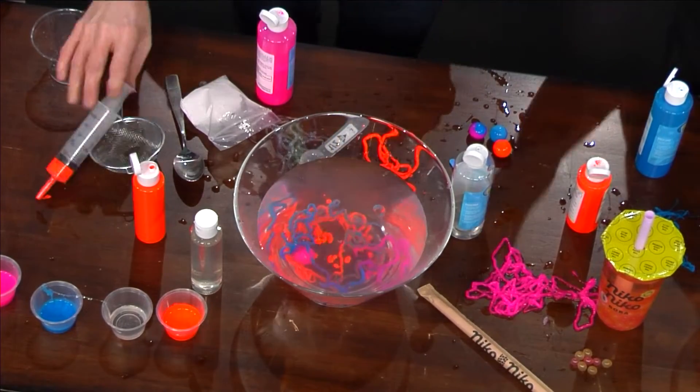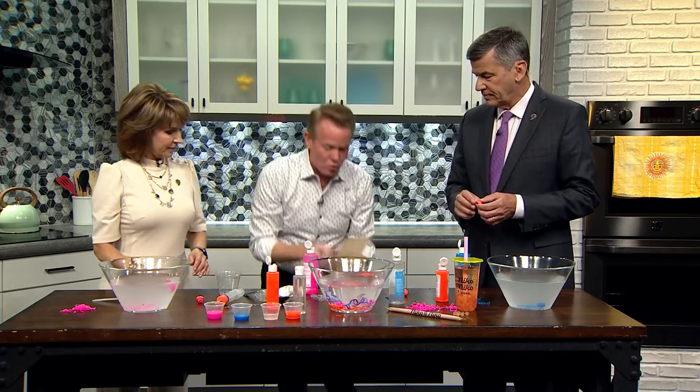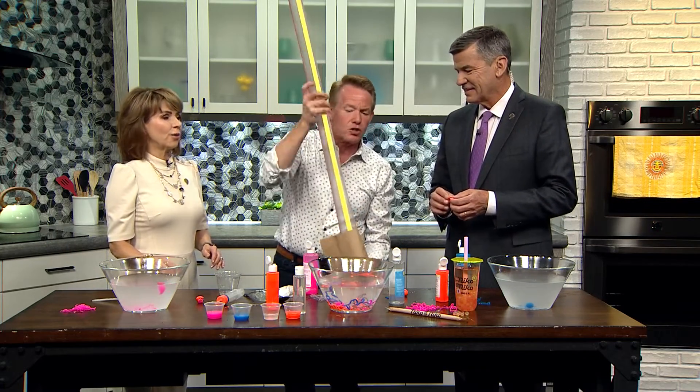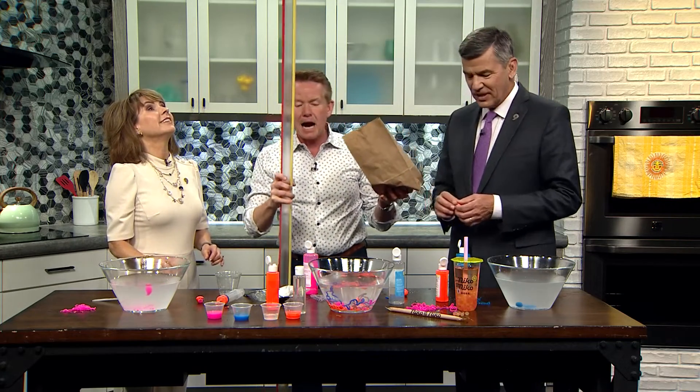Now you know the secret to popping boba. The problem is the straw — you have to have a big straw. If you have a boba like that, you have to have a better straw. So I found this — this is a much better way to do it. I found a better straw — a much bigger straw. Tom, I just pulled a giant straw out of a bag. That's called magic.